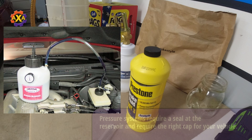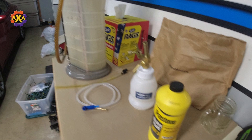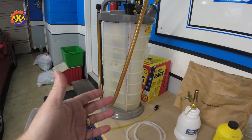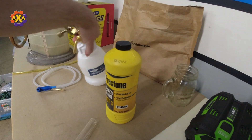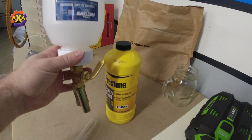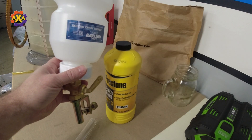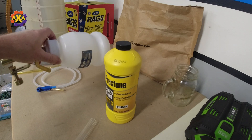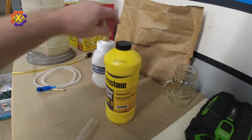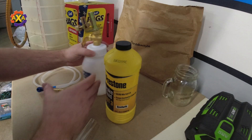The method I'm going to show you is by using an oil extractor — basically a vacuum — and then using a container that will sit on the reservoir and feed new brake fluid in. So it's vacuuming out versus pressurizing. With doing the system, I'm going to show you all that you need to do.